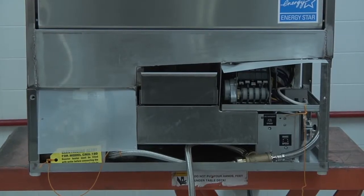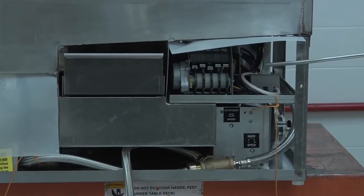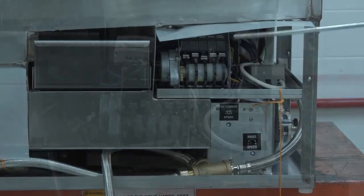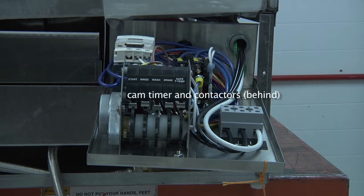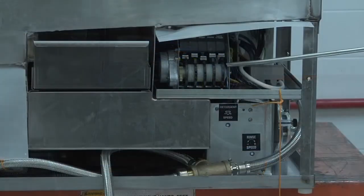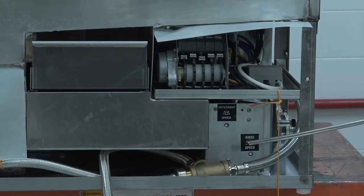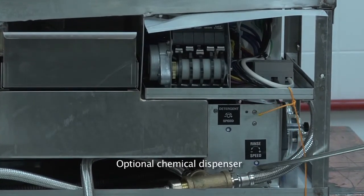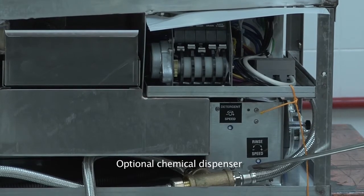Located on the bottom right-hand side of the dishwasher is where you will find the electrical connection control tray, as well as the cam timer, and directly behind the timer are both of the contactors. Underneath you will also find the optional chemical dispenser if it was ordered when you placed your order for your dish machine.